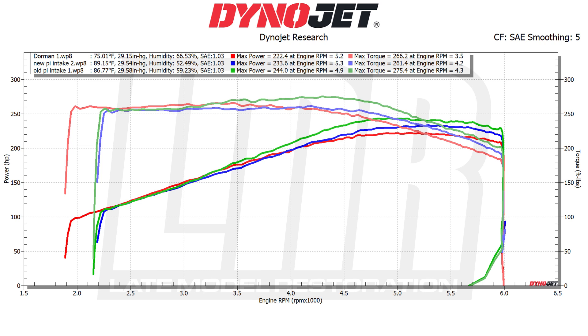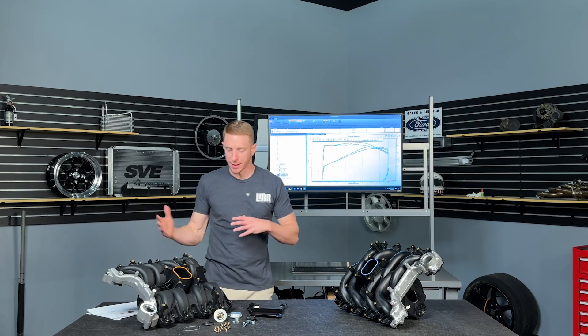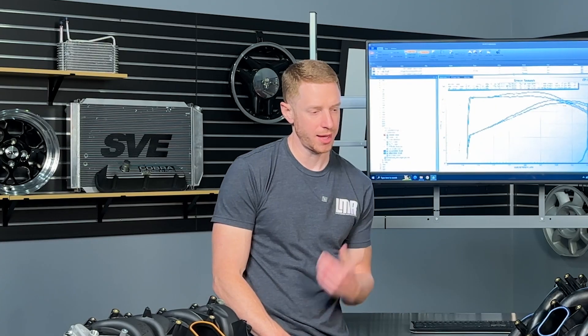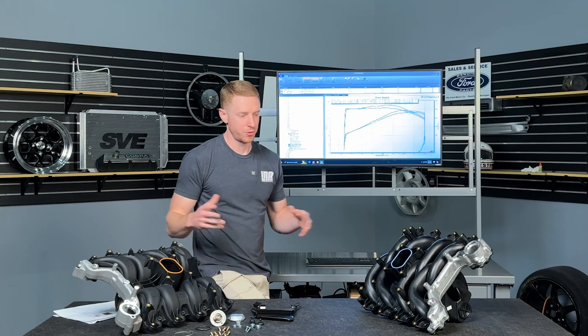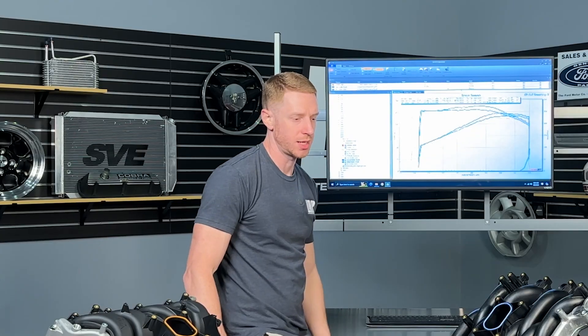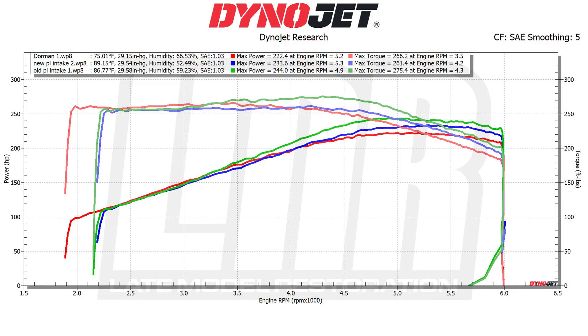So there's your data — take that for what it is. Going back to the new PI intake: yes, this is technically a service part for a lot of different applications, but it's a nice intake. The composite plastic looks nice, the aluminum crossover looks really good. And at the end of the day, people like options. You have to sort through all this, take the data as you will, and use that to make an educated buying decision. We're not telling you that any one intake is better than the other — the results help with that determination — but those are tidbits you have to weigh and figure out which one you want to go with.